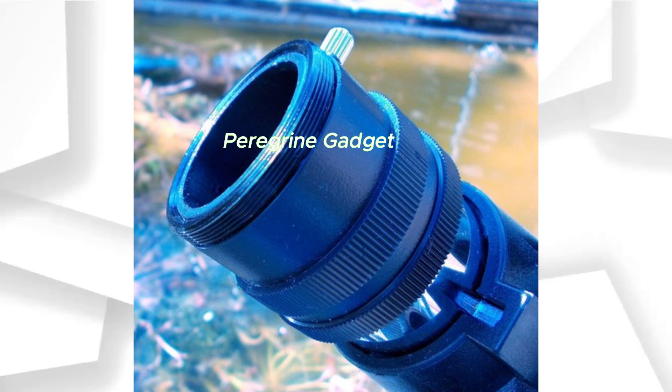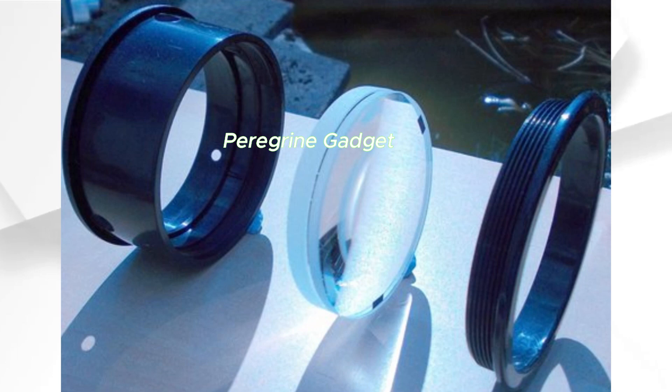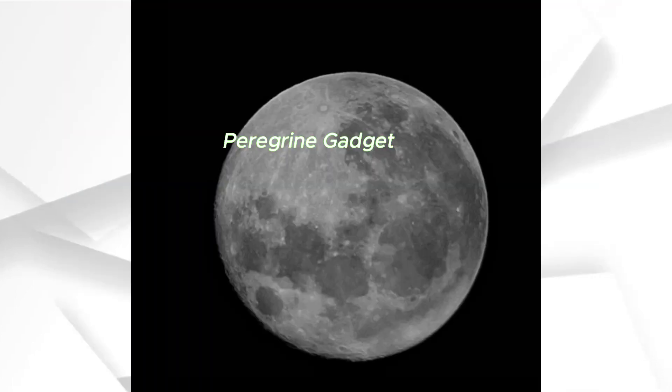User-Friendly Design. Operating this telescope is a joy. With two quality eyepieces and a star diagonal, you can seamlessly switch between low- and high-power views. Weighing only 3.3 pounds, it assembles effortlessly in seconds, requiring no tools. Navigation through the night sky has never been easier.